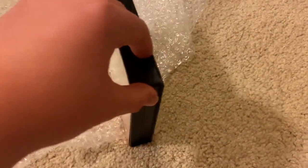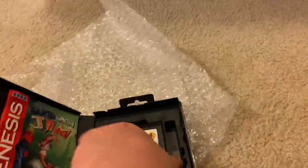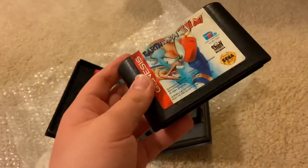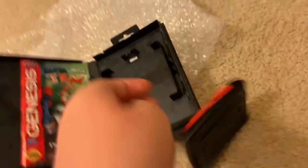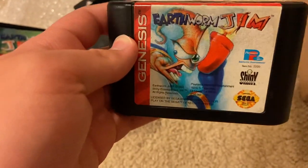So first, let's take a look inside. As you can see, it is complete in the box. Here is the game cartridge — it's in pretty nice shape. I bought this complete copy on eBay for about $50. I won it on an auction, and I also really like the artwork on this cartridge.